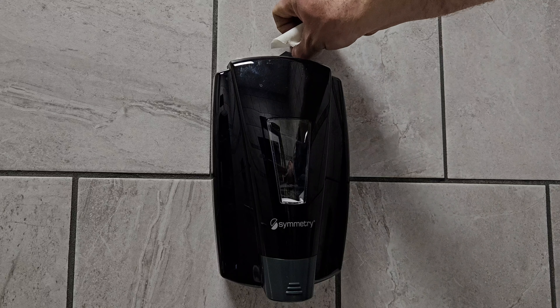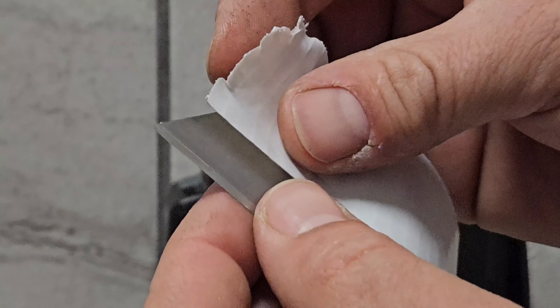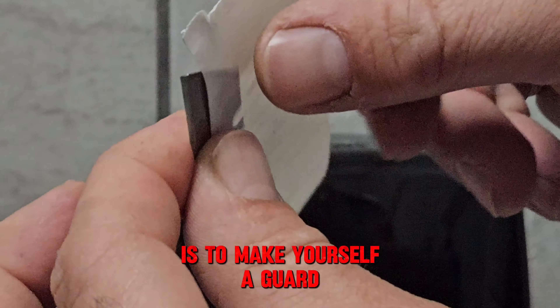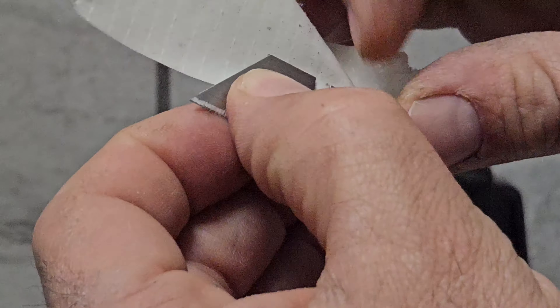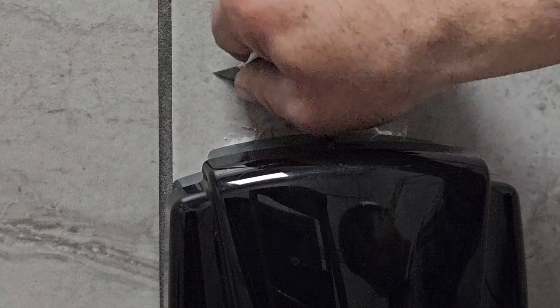And then we'll scrape the old glue off. An easier way to handle these is to make yourself a guard or a handle with duct tape. I'll access the wood, and perfect.